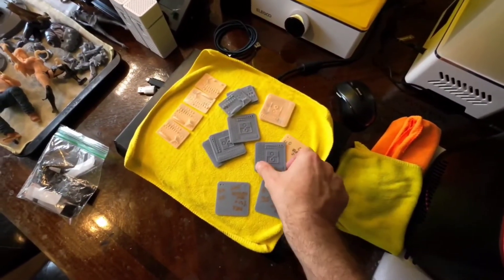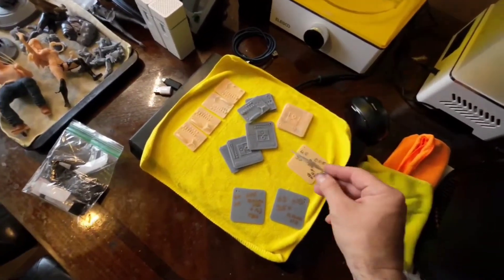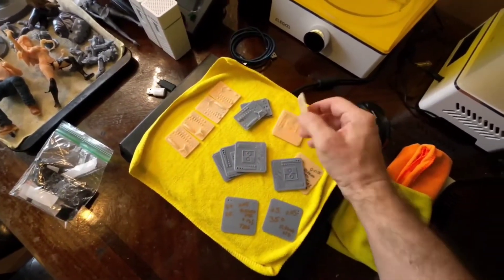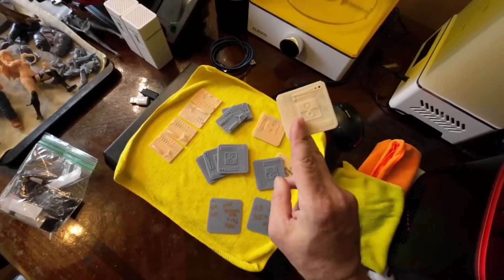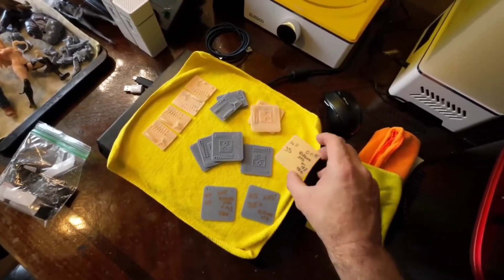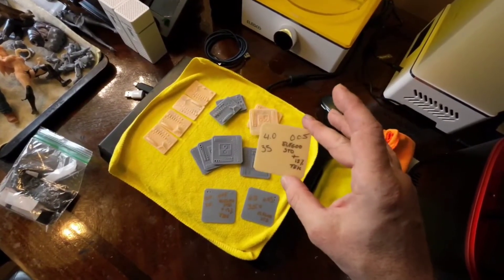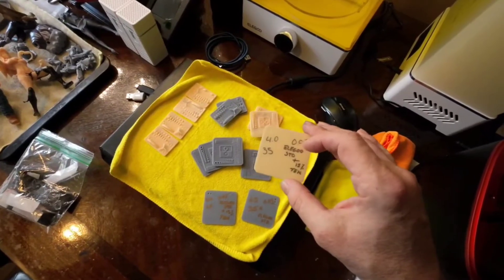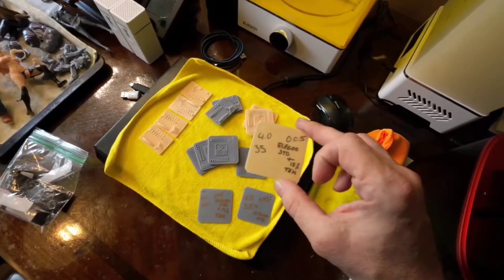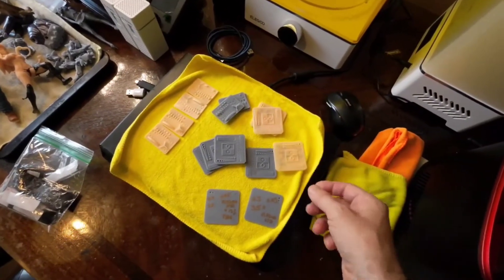One tip I figured out was when you're doing calibration tests, keep track of what your settings were. I write them on the back after it's cured so I have a reference of which test piece had what settings. Once I find one that works the best, I make sure to write the settings and the brand of resin — or if it was mixed with something. Lately I've been mixing tenacious in with some resins because I've read it's supposed to add a bit more durability.